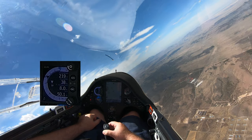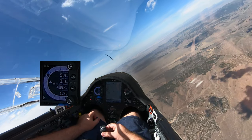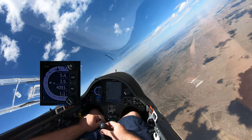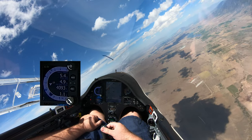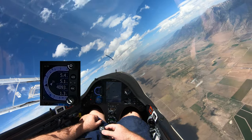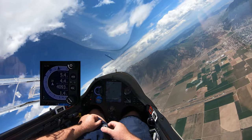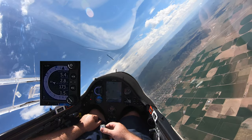You'll see that this is now going to switch over automatically. This is also the G-meter, so when I do a loop or something — not over congested or populous areas — you'll see the G's. Right now I'm pulling about one and a half G's.